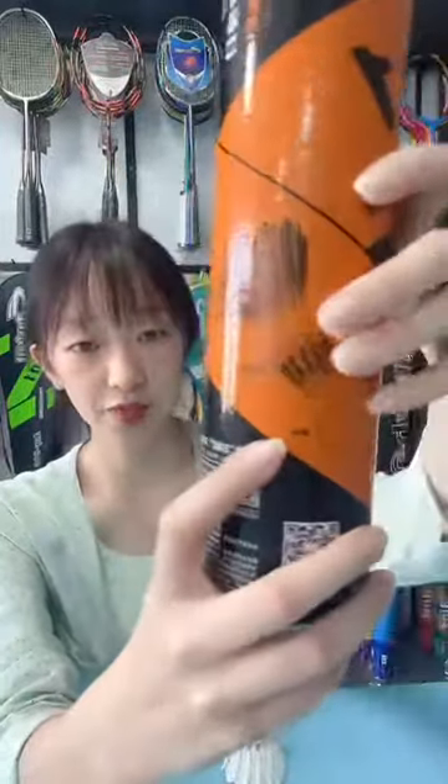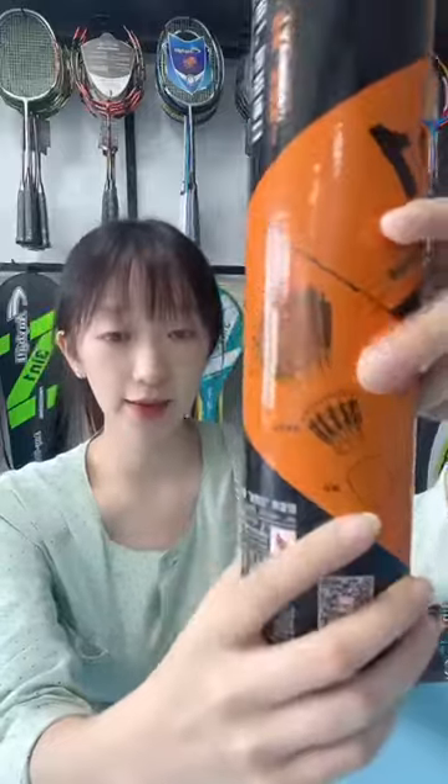This is a cork. And this is a modified non-feather stand. And this is a feather.